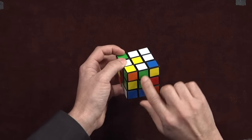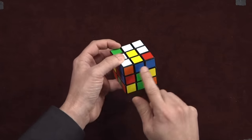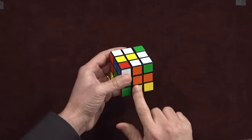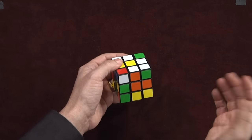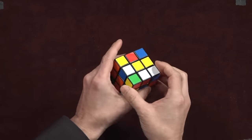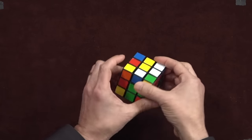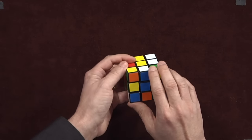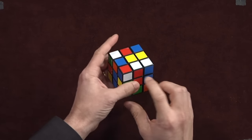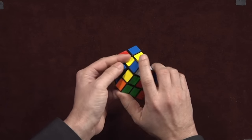Once it finds its center, we twist that entire face 180 degrees. It's pointing at 12 o'clock; after I twist it 180 degrees, it's pointing to 6 o'clock. The orange has already found its center, so let's twist that — I call this dialing down. If the blue and the red weren't lined up, I would just go hunting around until I found the center, twist it, dial it down, just like that. It doesn't matter whether you do this clockwise or counterclockwise.